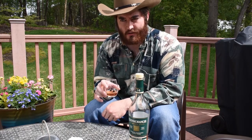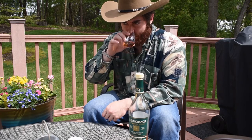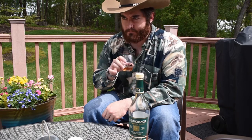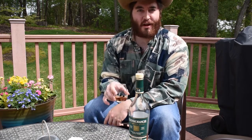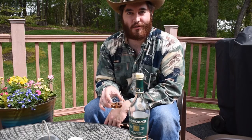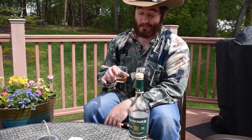On the nose you smell some sweetness, dark fruit, a little bit of toffee, a hint of dark chocolate maybe. I'm not a professional sommelier, I'm just a dude who likes to drink, but it smells fantastic.